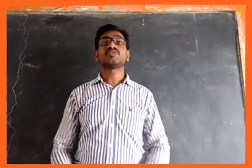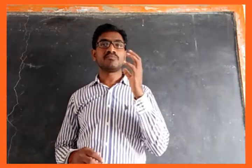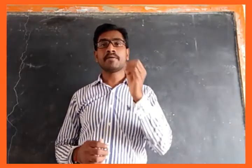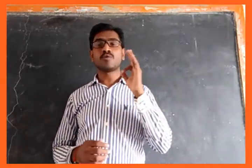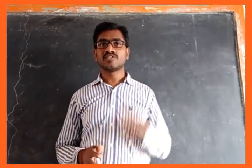Hi, namaste everyone. In this video I am going to tell you one easy way to remember the three bones which are present in the ear.